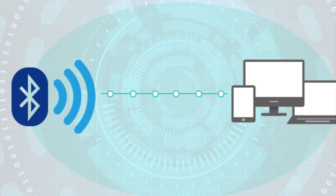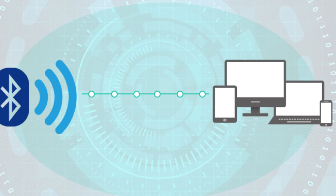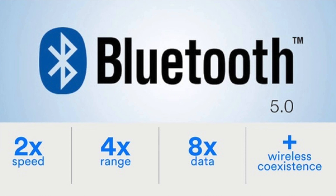Now let's talk about the range. I put my phone on one side of my apartment and walked as far away as possible from it, and I didn't have any issues with the range or the sound cutting out. It worked fine at far distances.